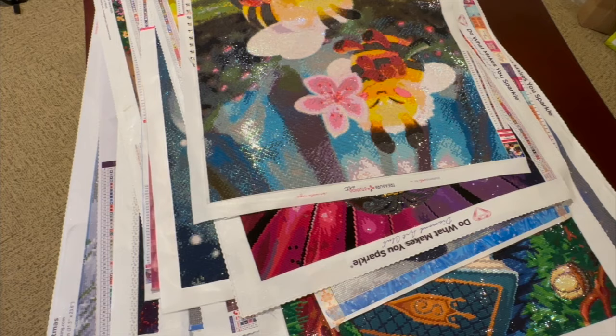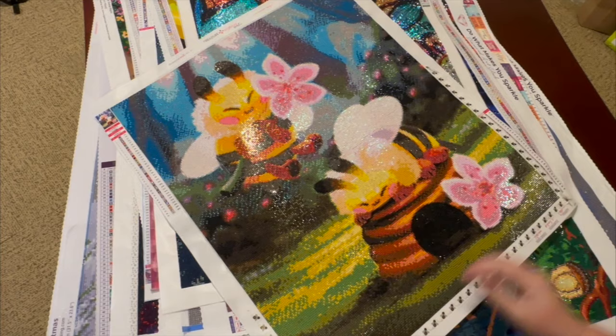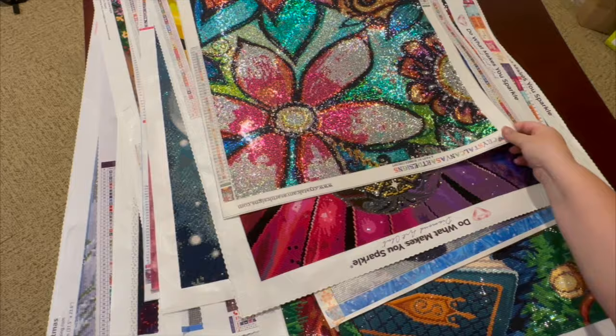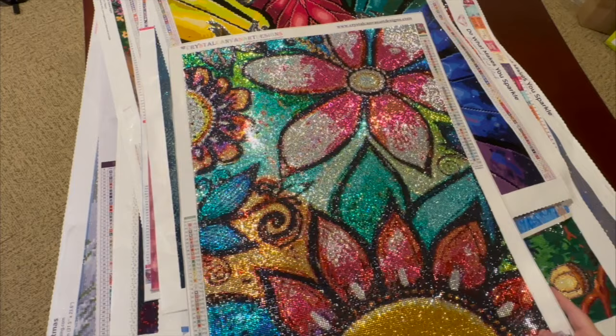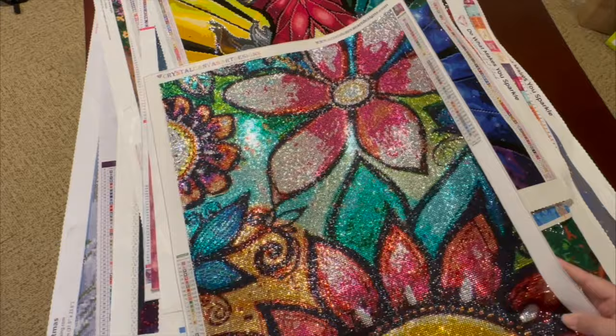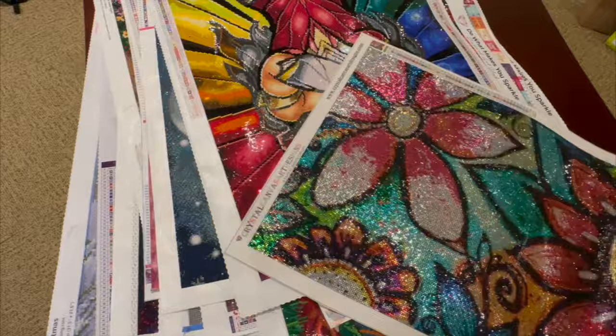Here's another Treasure Studios. I did this as an event with Lizzie World of Gems — I absolutely loved these bees. It was a spring event. This next one is a Crystal Canvas — it's a Robin Mead design. Absolutely love it. She needed a tester for this design. I believe it is square. I had so much fun doing this one; the canvas is nice and thick.